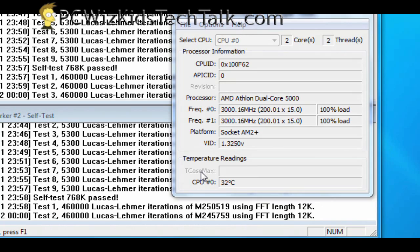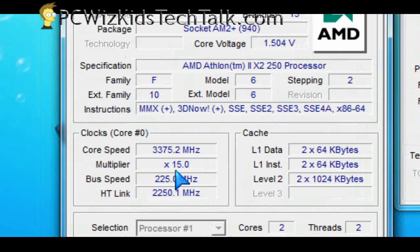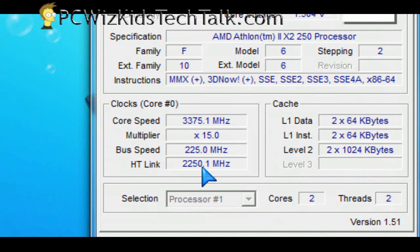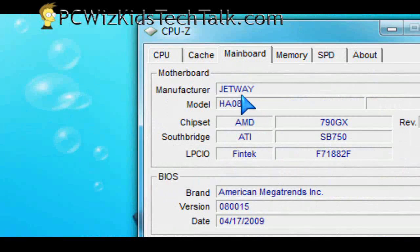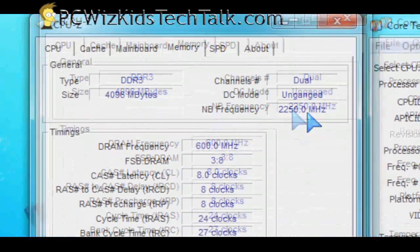You can obviously overclock this higher because the maximum temperature this CPU supports is around 70 degrees Celsius for this 65-watt CPU, and we are well clear of that. So let's go ahead and overclock it and run some benchmarks on the temperatures as well.